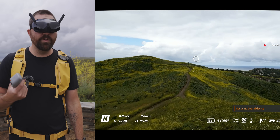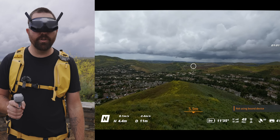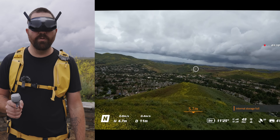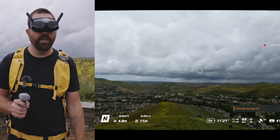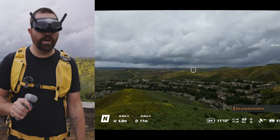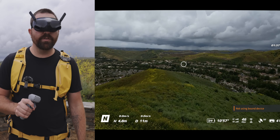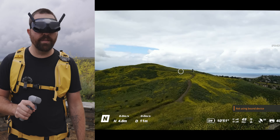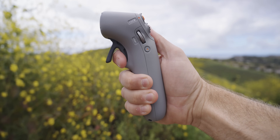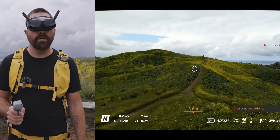To fly in FPV mode, use the trigger underneath: pulling it pushes you forward, and pulling back moves you backwards — though by default, going backwards is fairly slow and you can adjust this in the menu settings. To change direction, rotate your wrist left or right — not a twist, but a tilt — like letting the controller fall to one side. Point the controller down to descend, or up to climb. You can see a dot on the screen showing where the drone will go, and once you pull the trigger, it moves toward that point.